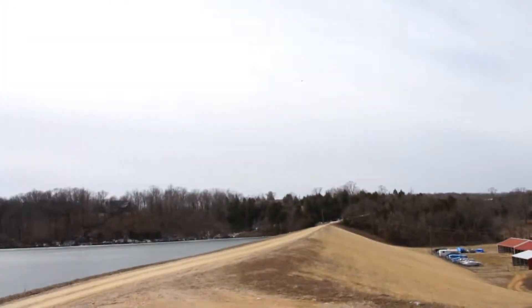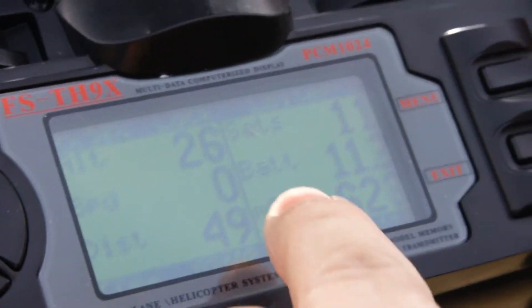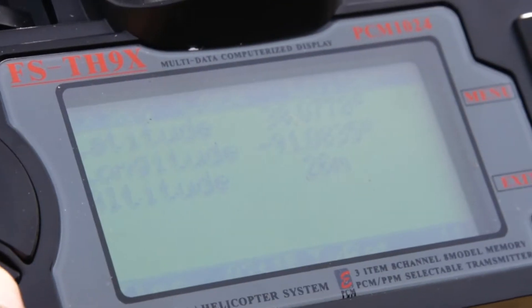Let me see if I can figure out where you're at. Right down the dam. There you are. How high do you think you are? You should check the telemetry to see if it tells your altitude. There's altitude: 26 meters. The radio does have nice telemetry built into it — it tells you your battery voltage, how many milliamps you used, your longitude and latitude, and altitude: 26 meters again.